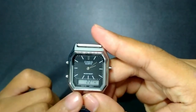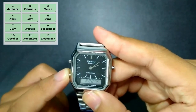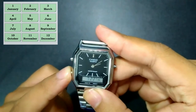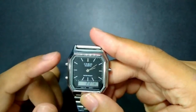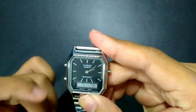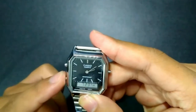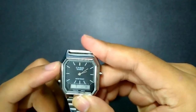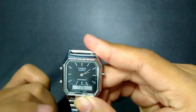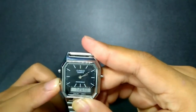Press the upper left button and use the lower left button to set the month. Press the upper left button one time again and use the lower left button to set the date. Press the upper left button one more time and set the day of the week by pressing the lower left button.